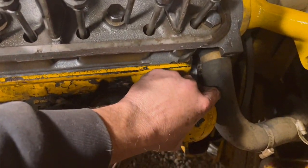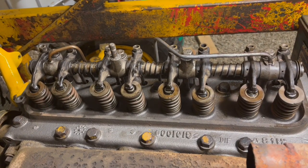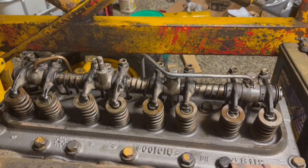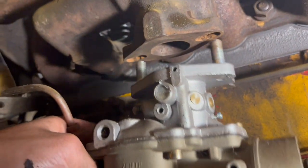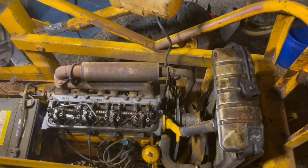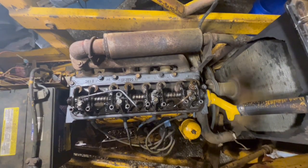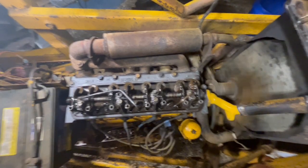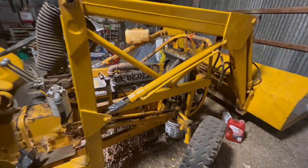Now we add six quarts of oil right in here. Now we're going to crank it over a few times with the spark plugs out to get the oil flowing. Pre-mixed engine coolant, spark plugs, carburetor — we're all ready to test with a temporary gas tank. We've got some more tuning to do but we definitely got it running.